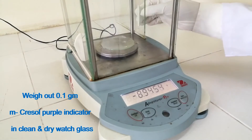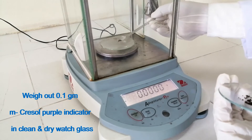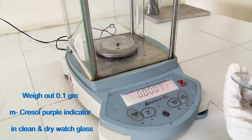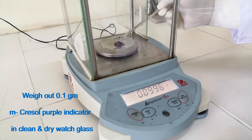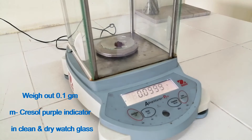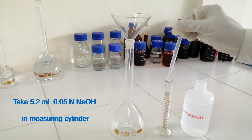Weigh out 0.1 gram metacresol purple indicator powder in a clean and dry watch glass. Take 5.2 ml of 0.05 N sodium hydroxide in a measuring cylinder.